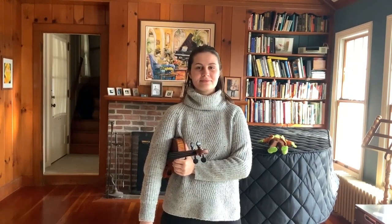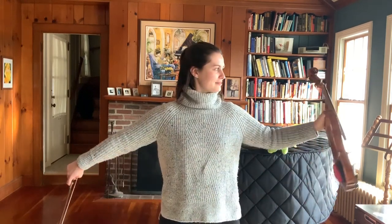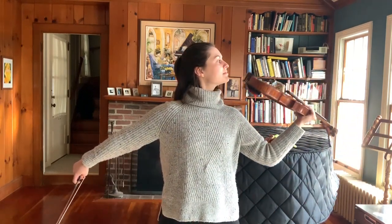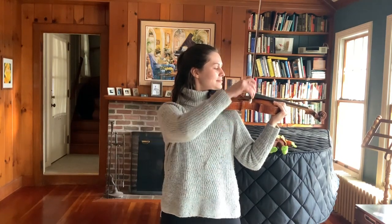Let's take a look at the final result going from rest position to play position. Thank you.